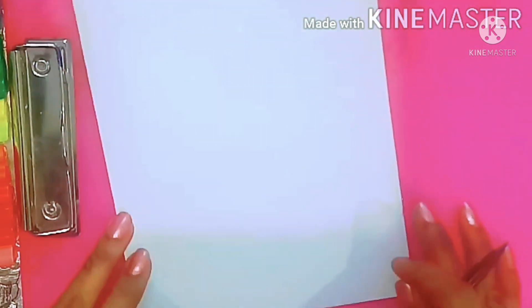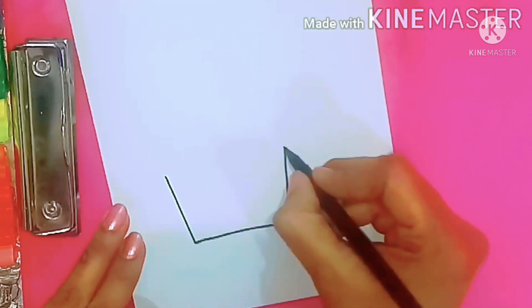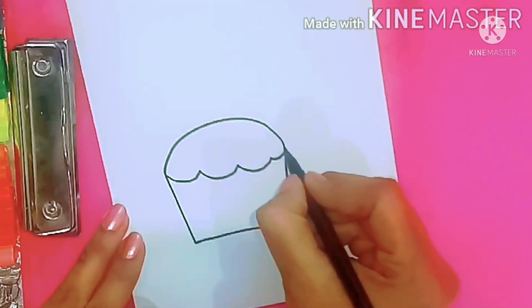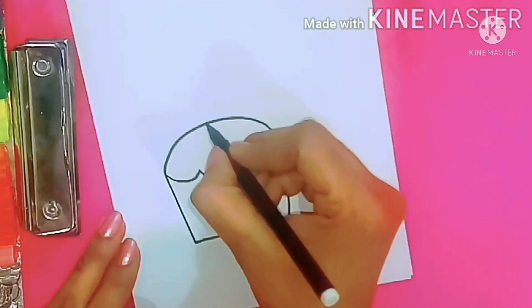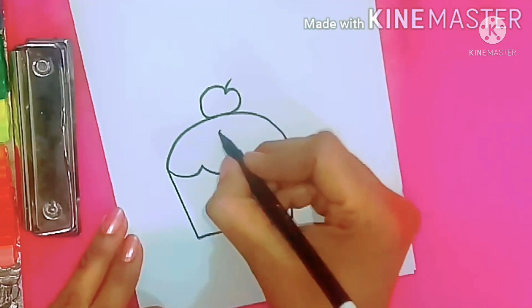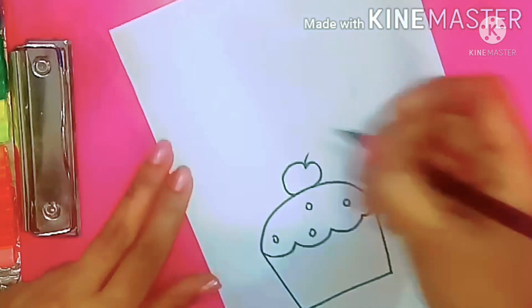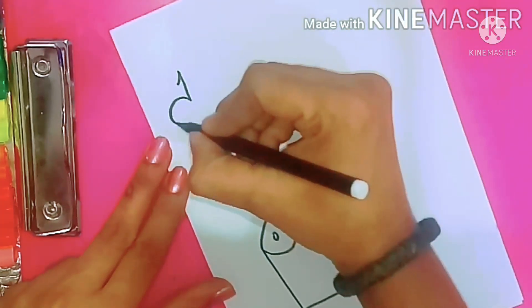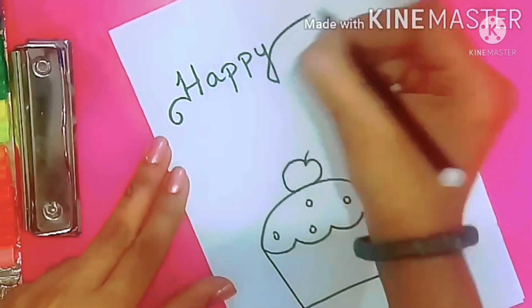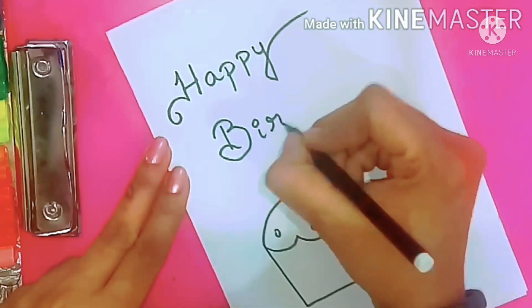To begin with, I have taken an A4 sheet and folded it into half. Now I am drawing a cup shape and drawing some cloud lines and covering the top. This looks like a cupcake, and on top of that I am drawing a small cherry and some small circles — it looks like sprinklers on the cake. Moving further, I am going to write the caption: Happy Birthday.